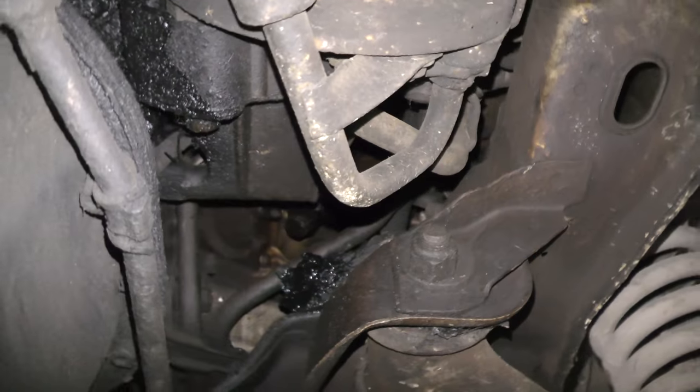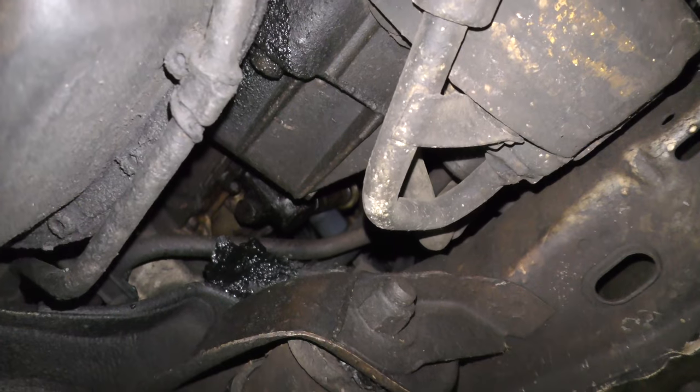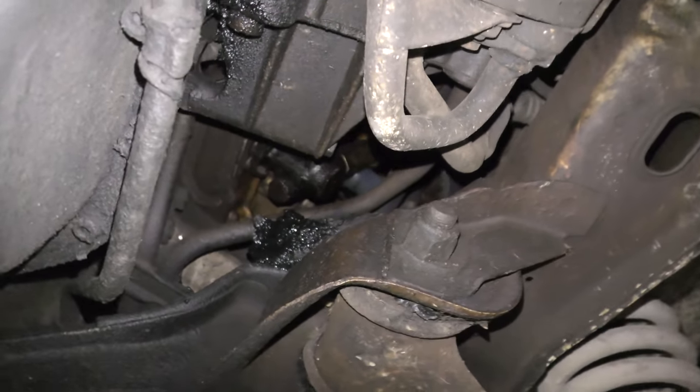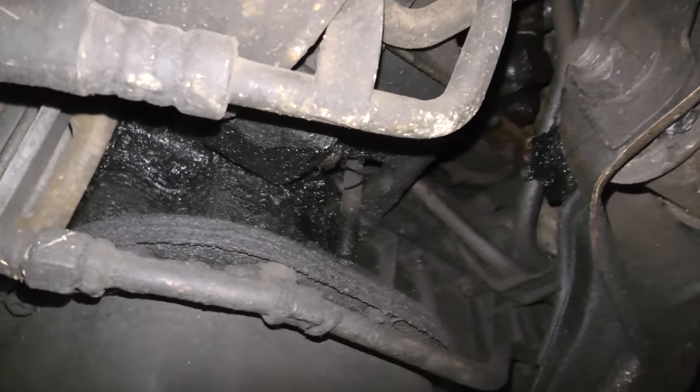Up in there you might see some sludge and say, oh, this has got an oil leak. Well, not an engine oil leak — that's diesel fuel that's leaked over the years from the primer pump. These things all leak from the primer pump if they haven't been serviced or repaired. It's a very common leak.